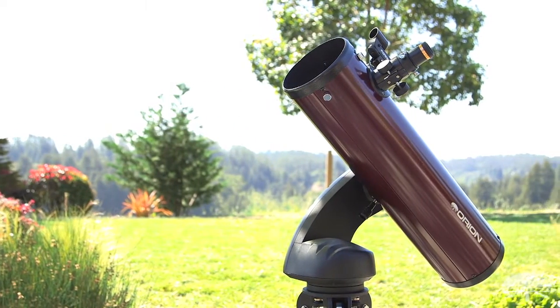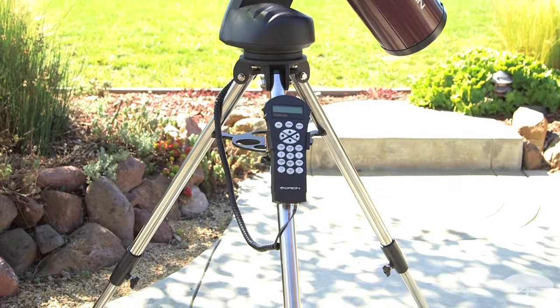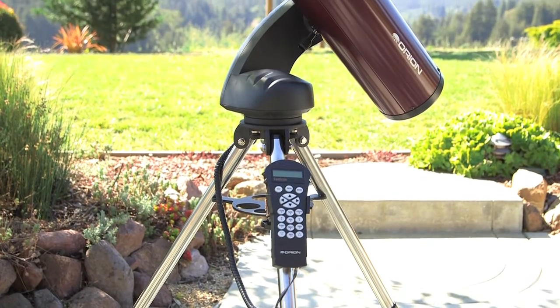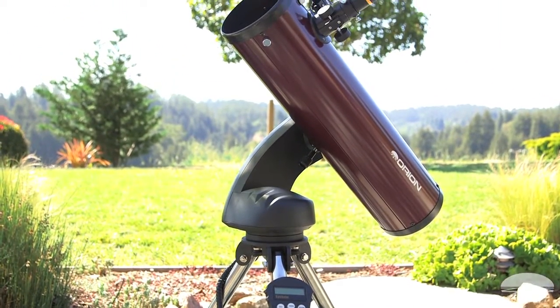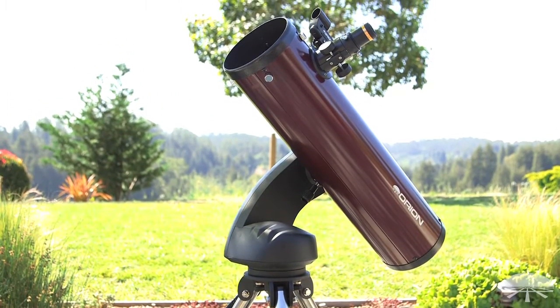First of all, it's 130 millimeter — that's 5.1 inches — reflecting telescope. That's a nice size for seeing all sorts of things in the night sky, from the moon and planets. You can see the rings of Saturn, moons around Jupiter.